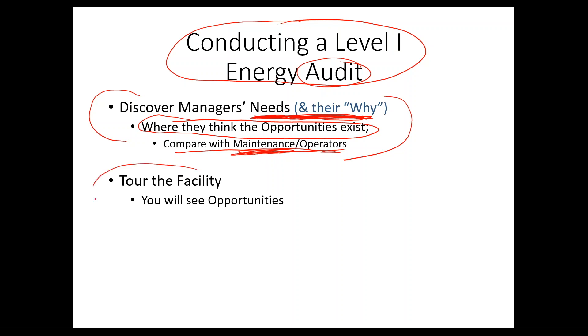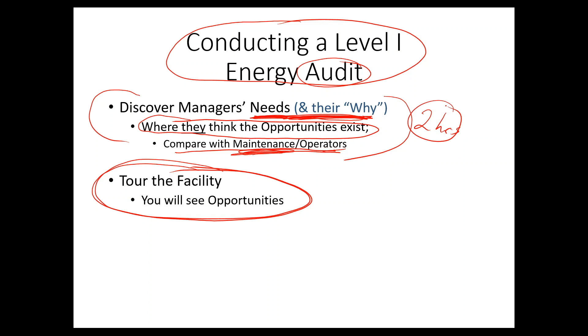The next thing you want to do is actually tour the facility. You will find opportunities just walking around — you'll see things they don't notice because you're the energy expert. For roughly a 100,000 square foot facility, you'd spend about two hours in a boardroom understanding the managers' needs and another two hours walking the floor, talking to operators and getting real information about how they run the facility.